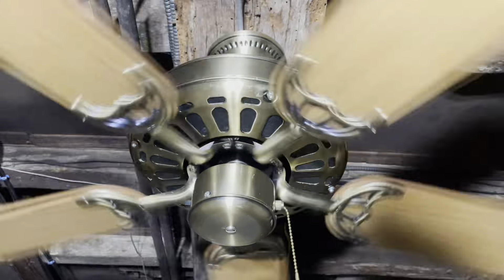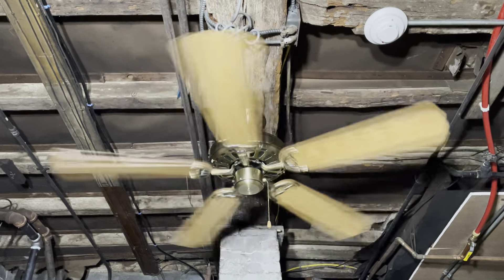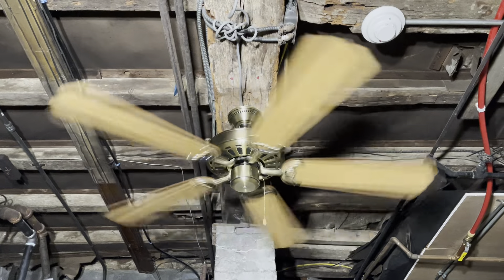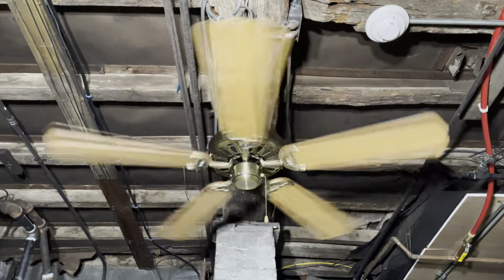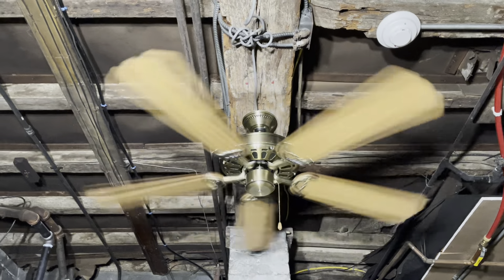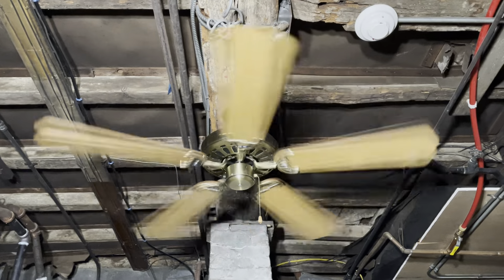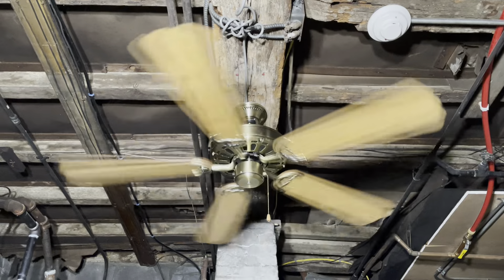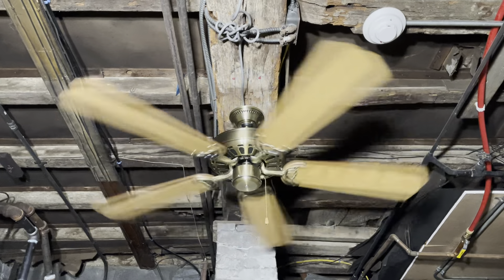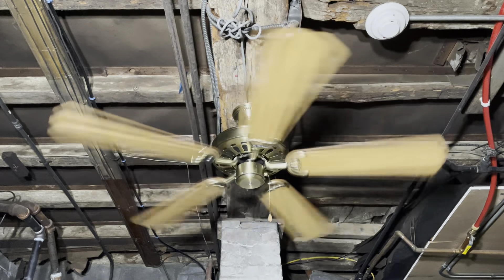Now moving up to medium. With Nutone fans, the ones people really care for are mostly the Deluxes, Sea Islands, Haciendas, the Pro Line ones, and the friction drives — those are really the only ones that get attention. But I honestly like all of them; if I can find any Nutone fan I'll grab it if it's not too expensive or too far away. There are quite a few models out there that not so many people know of, including the huggers.